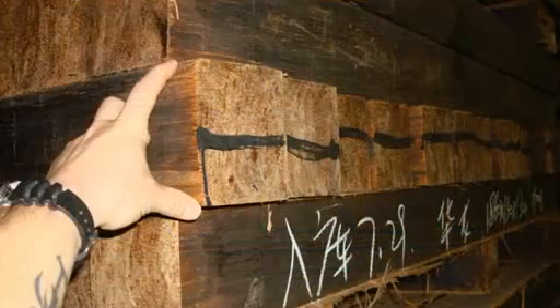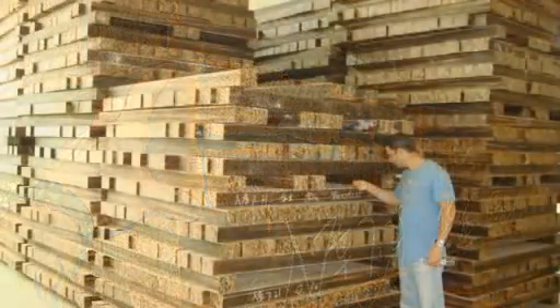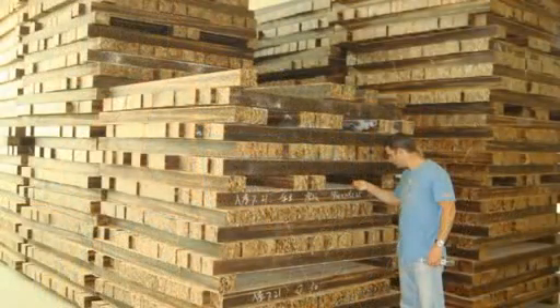The moulds are then baked in an oven for 24 hours. They are then removed from the mould and allowed to cure for up to 6 weeks. These beams resemble railway sleepers; however, they are 3 times denser than teak.